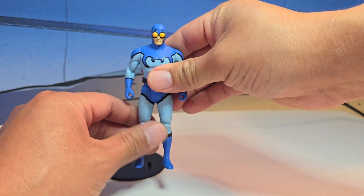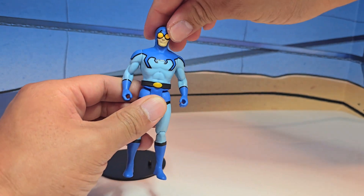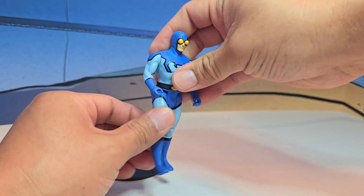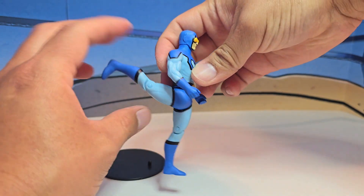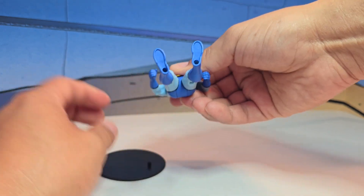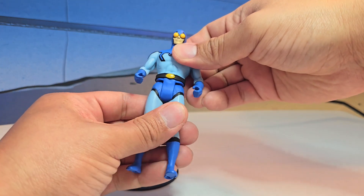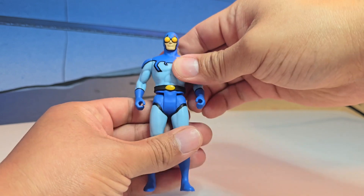If you have a Superpowers figure from McFarlane, you know what to expect — it's going to be the same articulation. The head will turn all the way around, the arms all the way around as well. Legs will go up this much, we'll go back up this much. We have knee articulation so you can sit, and you do have pegs in the bottom so you can use the McFarlane stance. It's pretty cool, and the belt looks like it's sculpted in — that's pretty awesome.